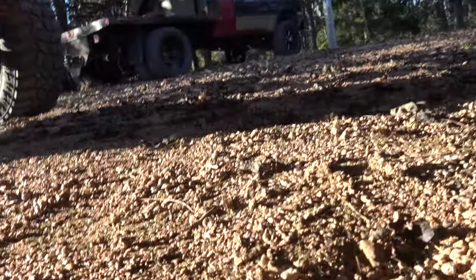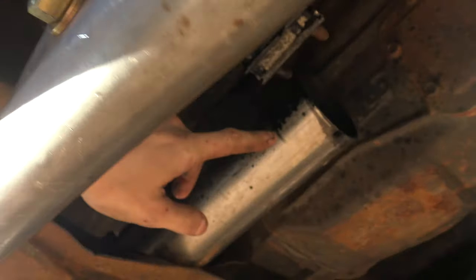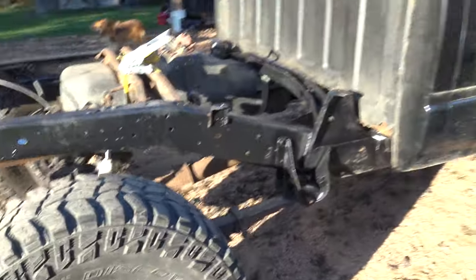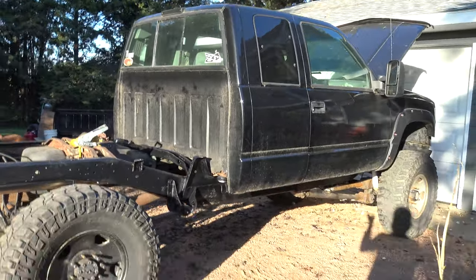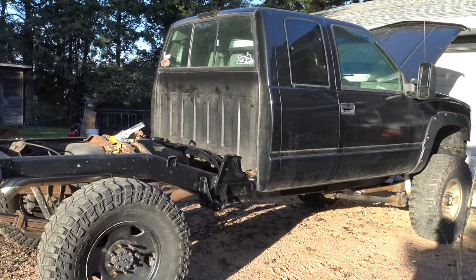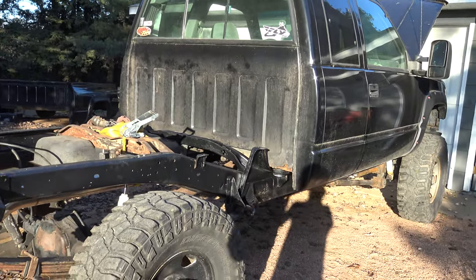I'm really excited to see how this thing drives. I still need to finish up my exhaust. There's the NV5600 — the big old transmission that it is. There's the transfer case NV271, like I said. This is a factory Ford driveshaft out of an F250 — bolted right in, so that's awesome. Still needs a bunch of work, bunch of little things done on it, but it's coming along. I just figured I'd show you guys the progress so far.